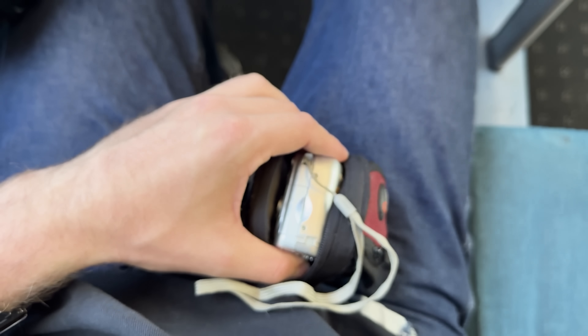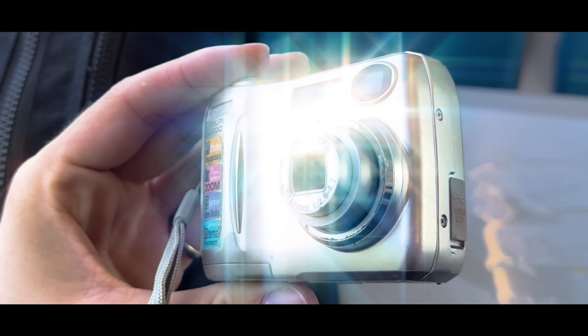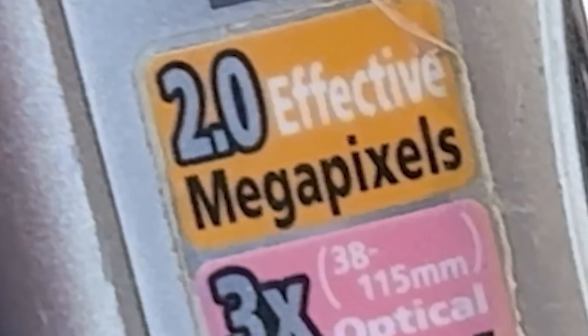But because of how I'm going to be editing this, and knowing from past experience that old computers just can't handle modern footage, I'm going to keep things old school and I'm going to be using this retro Coolpix camera to capture all of my footage. A whole two megapixels.